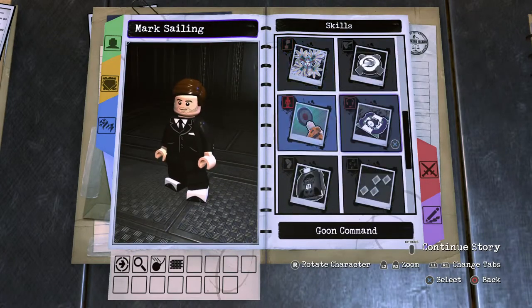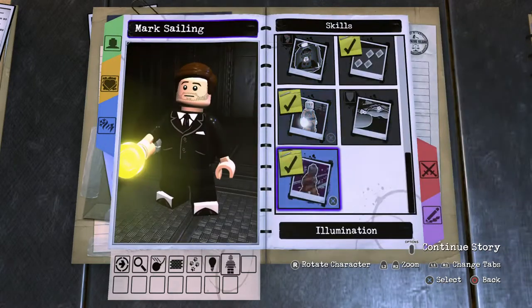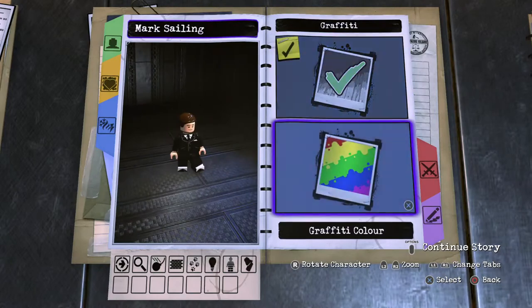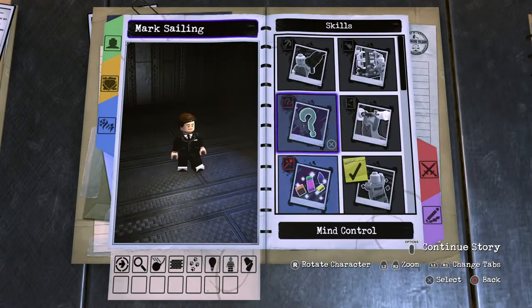Skill set — scroll on down: wall climbing, scroll on down, tracking of course, no surprise there, illumination, stealth, graffiti is kind of viable for this type of character I would say. And that's all there is to Mark Salling.